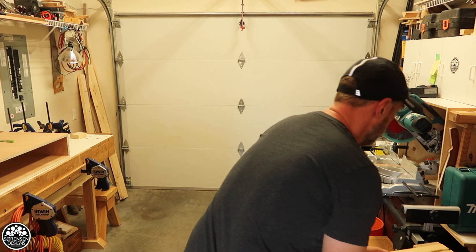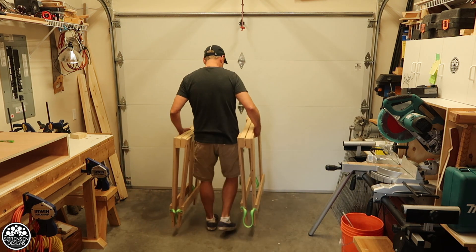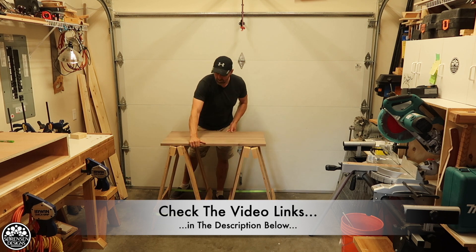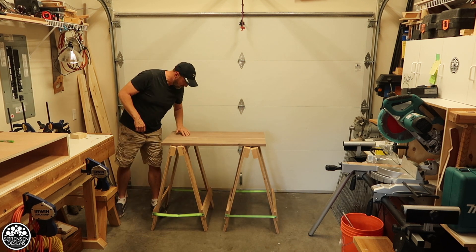As you know if you've watched my channel for a while, I made some collapsible saw horses last summer and they've come in really handy in the shop. They are perfect for setting up temporary work tables indoors or outdoors, so I've been using them quite a lot. The one thing I don't have is a really reliable station for cutting sheet goods.